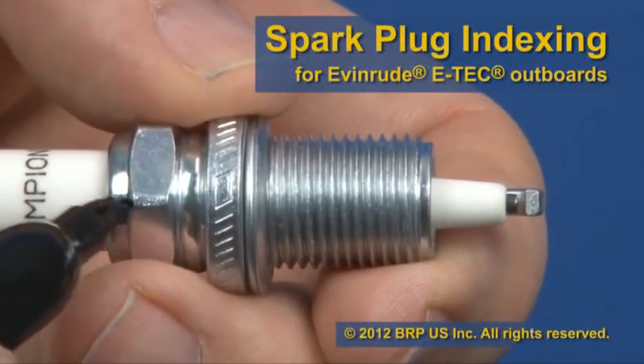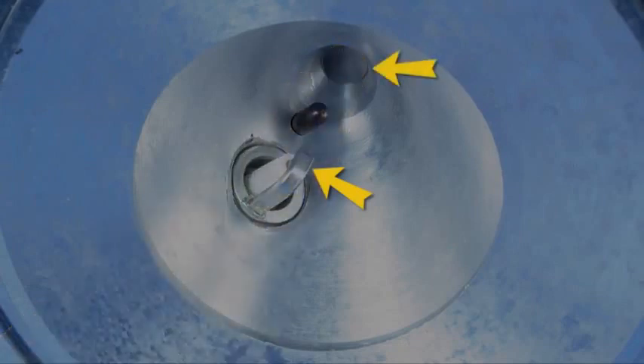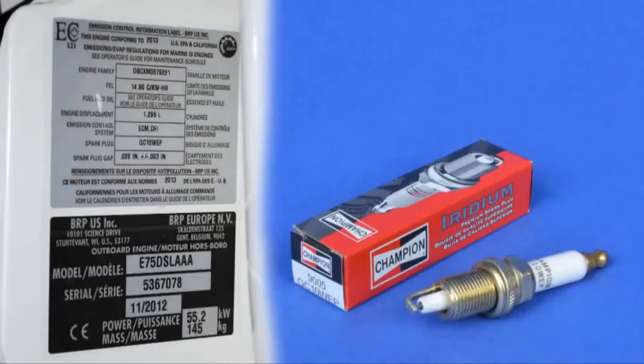Changing spark plugs on Evinrude ETEC outboards requires a special procedure called indexing, which positions the ground electrode of the spark plug away from the fuel injector nozzle. If spark plugs are not indexed correctly, the outboard may not achieve top performance in fuel economy. Use only the specified spark plugs on ETEC models, both brand and part number.